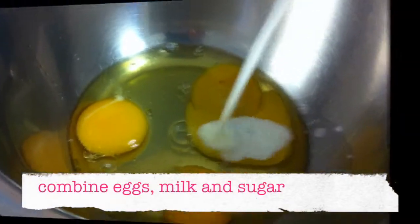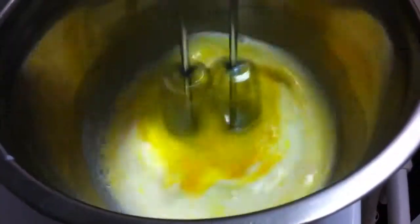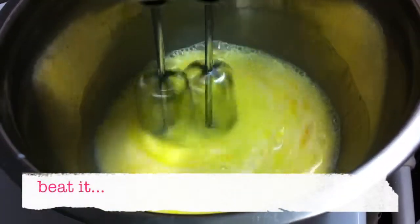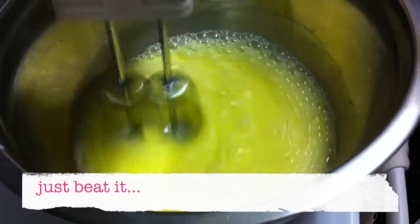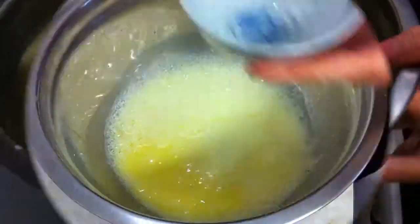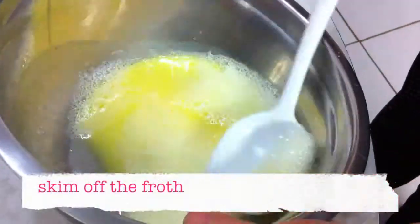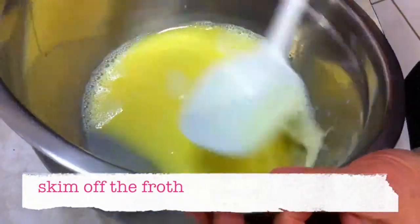In a large mixing bowl combine the eggs, milk, and sugar. Then beat it — just beat it. Skim off the froth. I find that you actually get less froth if you use a whisk.